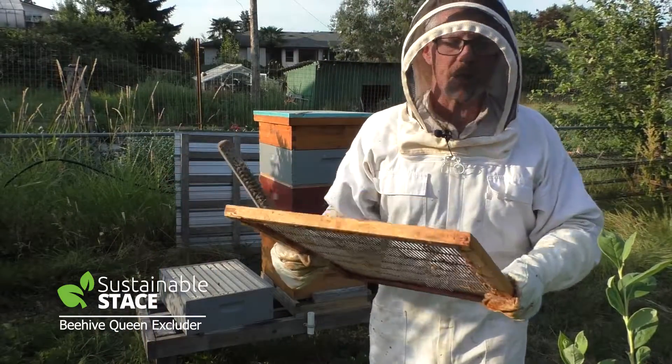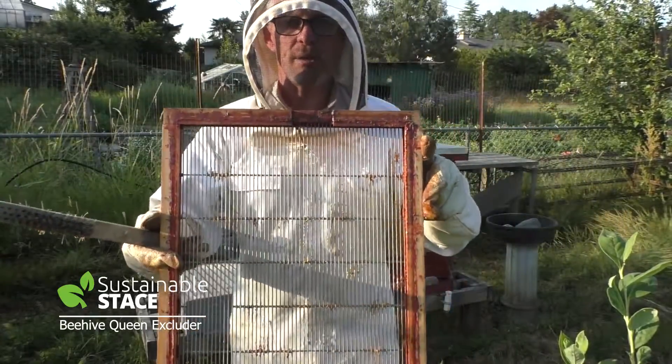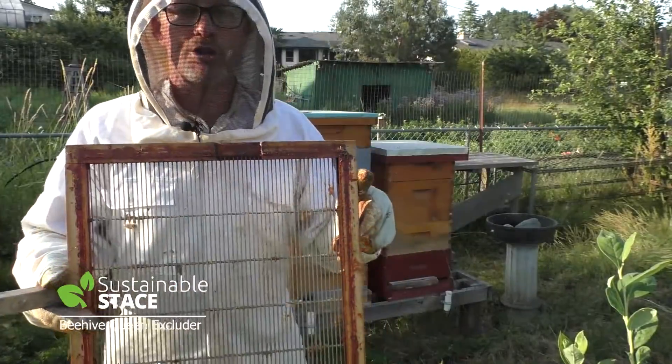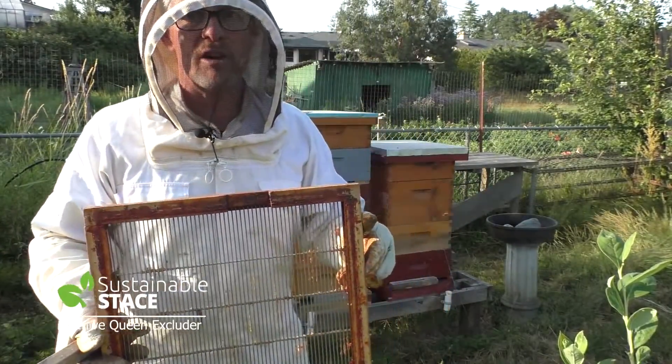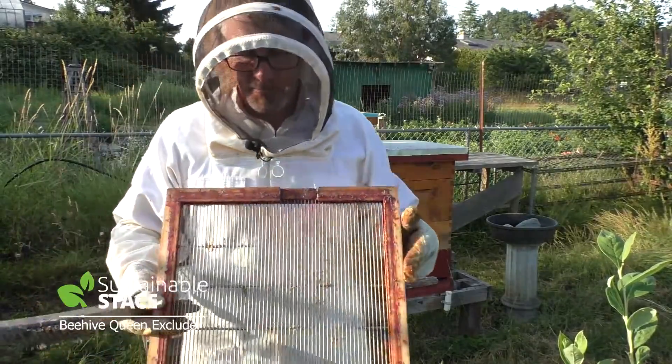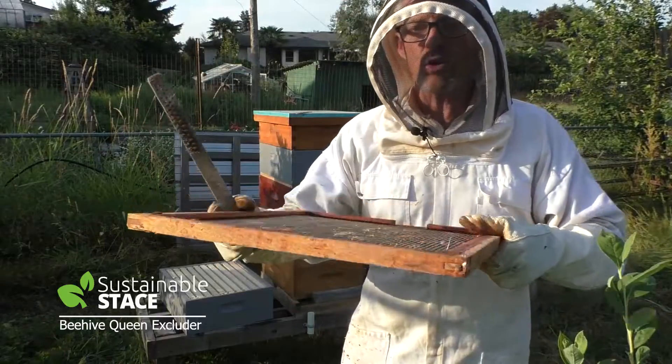Today we try to optimize our visit into the hive putting in a queen excluder. A queen excluder is simply meant to keep the queen out of an area where you're generally trying to store up lots of honey, but not harm any larvae or minimize your harvest of honey. This is going to allow the worker bees to pass through but it won't allow the queen to pass through.